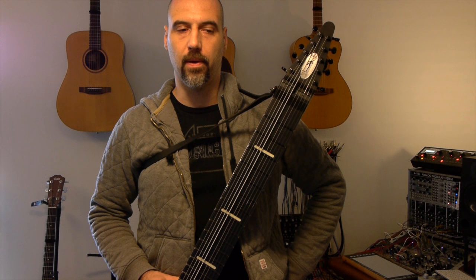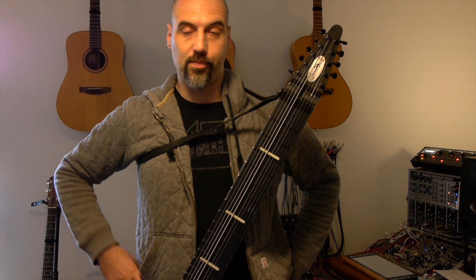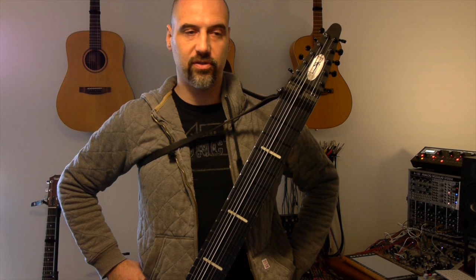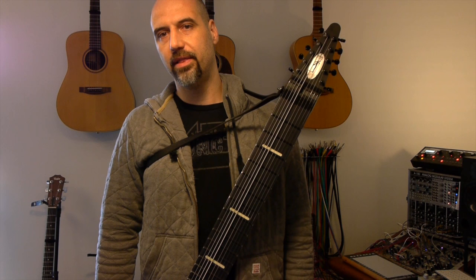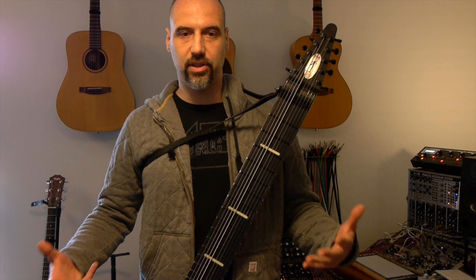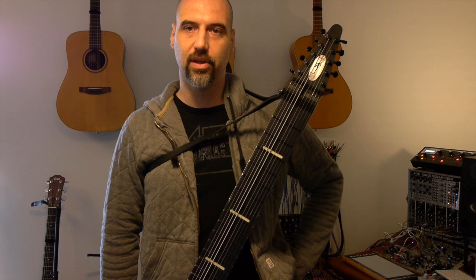I think it's important that people are aware of this, and no one is listing it on the Stick Enterprises website. I'm not going to be using the active pickups for the foreseeable future. I'm even worried about using them on stage — even if I'm careful about plugging in and only enabling phantom power afterwards, there's always the risk that the cable gets disconnected by being stepped on, which now carries the additional risk of blowing the preamps of your input channels — not something you'd want to deal with in a live situation.